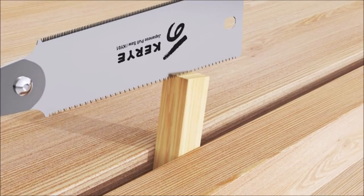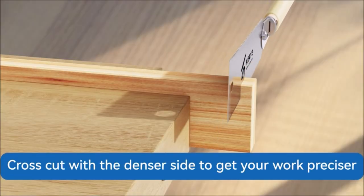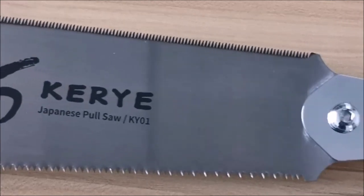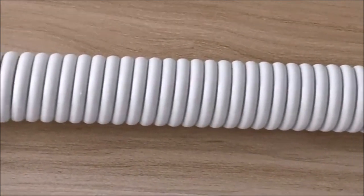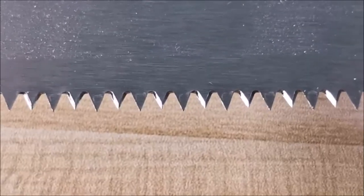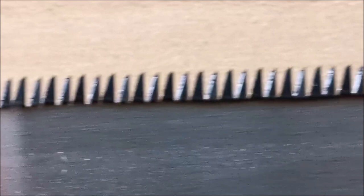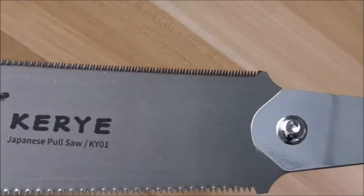The Carry Japanese Pulsaw 9.5-inch handsaw with double edges of 10-17 TPI is a versatile tool that can handle different types of cuts with ease. It has a bilateral blade with two sets of teeth, each optimized for a specific cutting direction. The 10 TPI side is ideal for rip cuts, which are made along the grain of the wood and require less precision but more speed. The 17 TPI side is perfect for cross cuts, which are made across the grain and require more accuracy but less force. The bilateral design allows you to switch between the two sides without changing the angle of the saw, making it more convenient and efficient. The saw has a comfortable ergonomic handle and a blade made of high-quality steel that is durable and sharp.